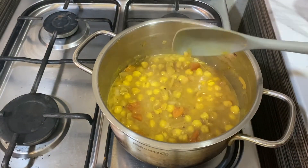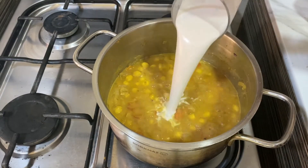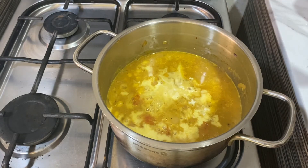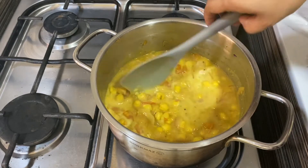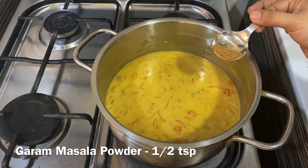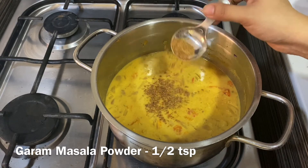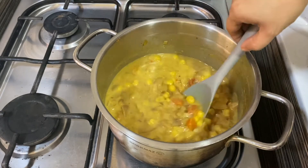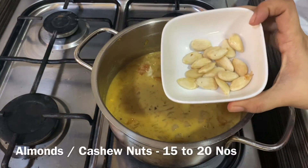Now add the first extract of coconut milk — around three-quarters of a mug. I have used half a coconut for this curry. Into it add half a teaspoon of garam masala powder and give it a good mix.